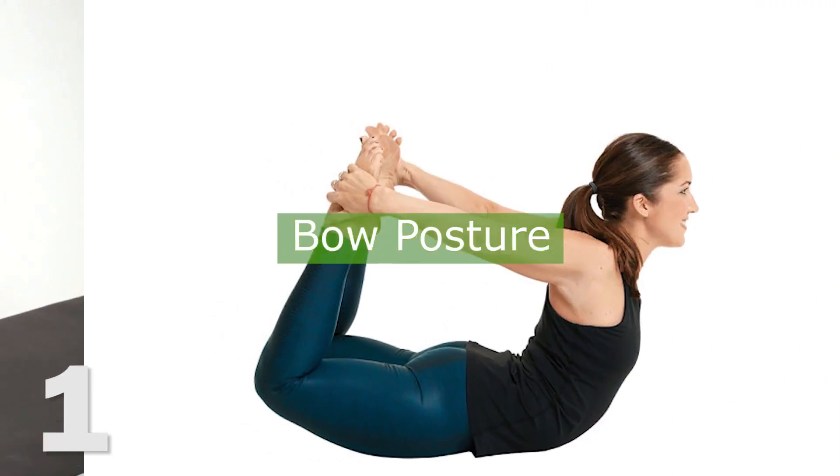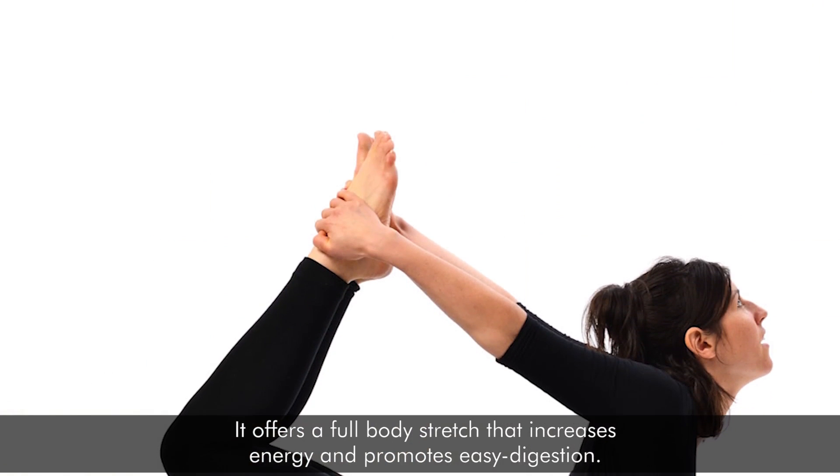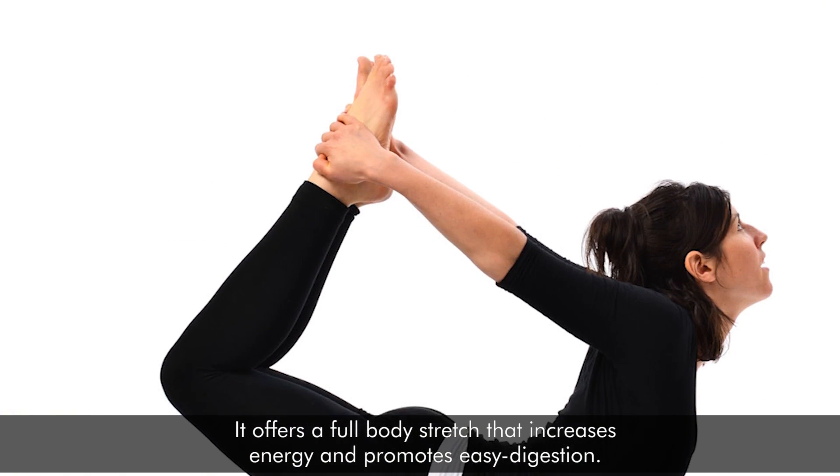Bow Posture: The bow posture is ideal for strengthening the core and tightening abdominal muscles. It offers a full body stretch that increases energy and promotes easy digestion.